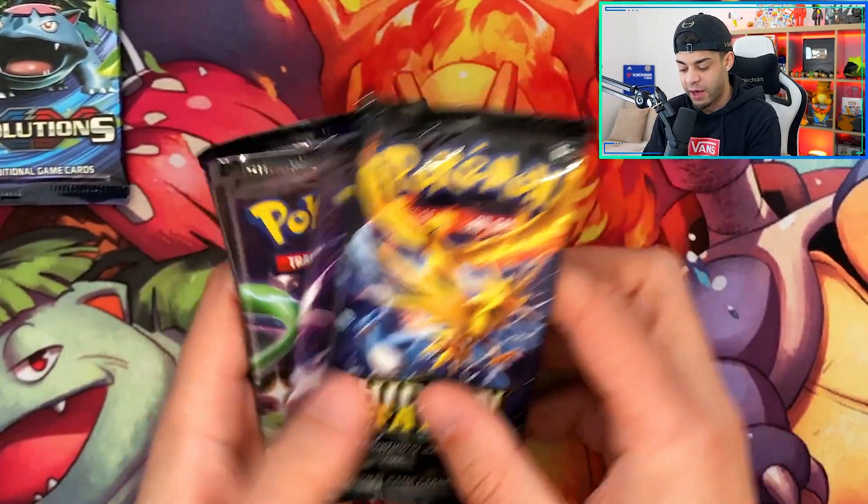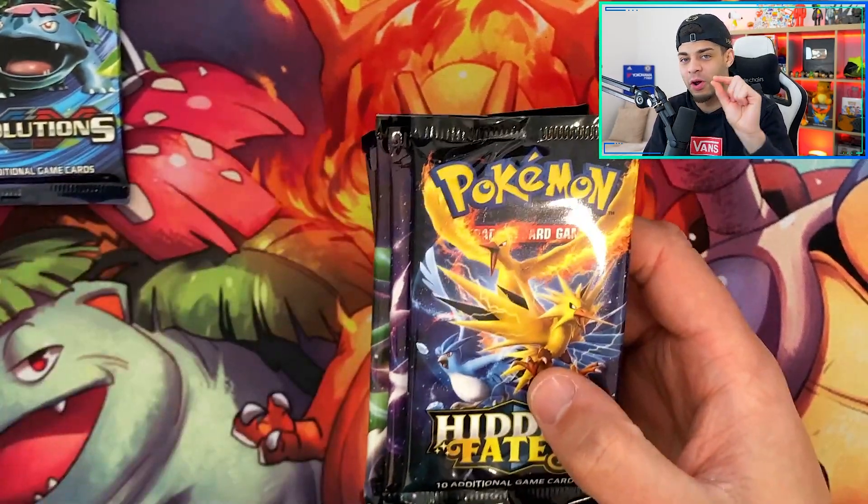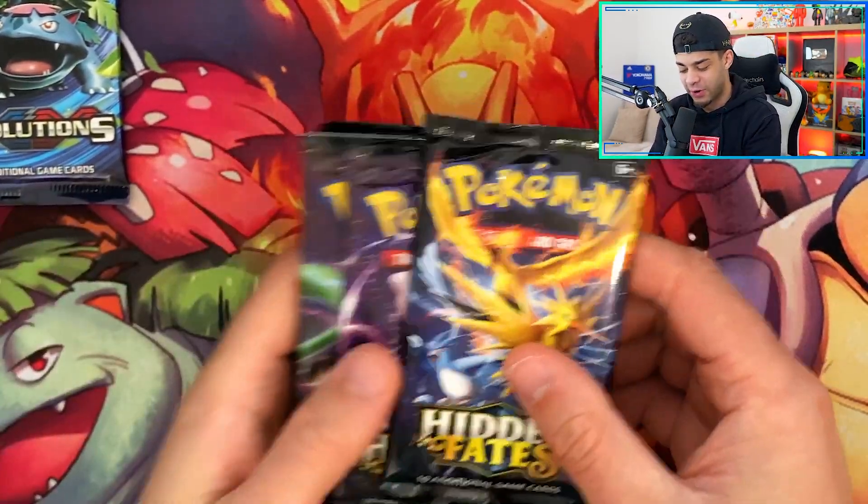If you have made it this far, be sure to hit that like button. Can we hit a hundred likes on today's video? Each like is a little bit more luck to pulling that shiny Charizard — so let's get into it.